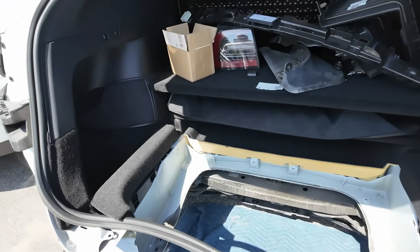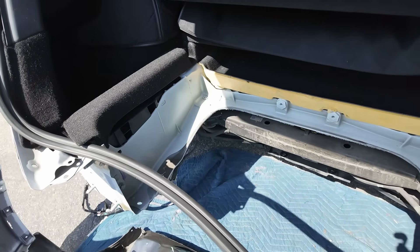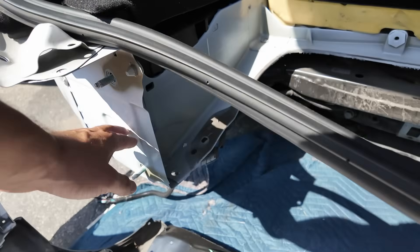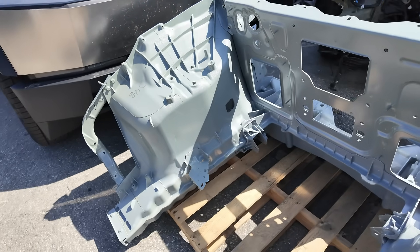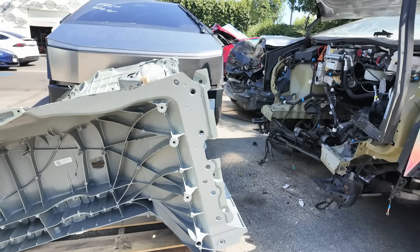For comparison, here is the Model Y. The subframe mounts in this car are located deep inside and well protected. In the Cybertruck, the front subframe mounts are located at the very edge, with zero protection. There is no buffer zone, no extenders. The first point of contact is the main structure itself.